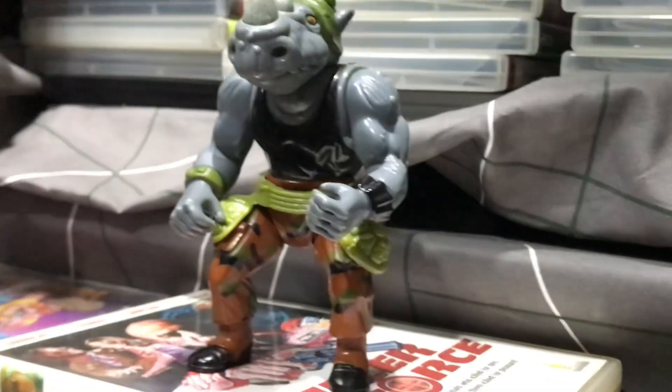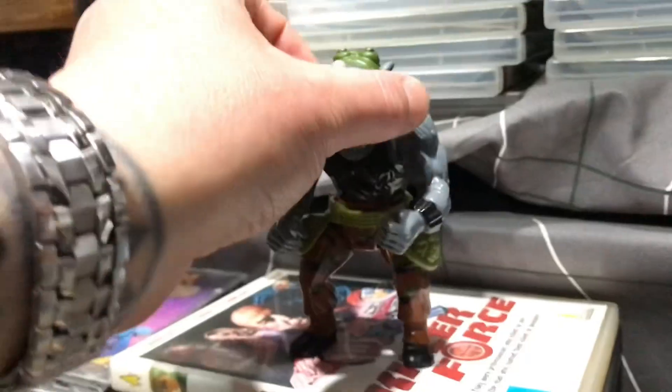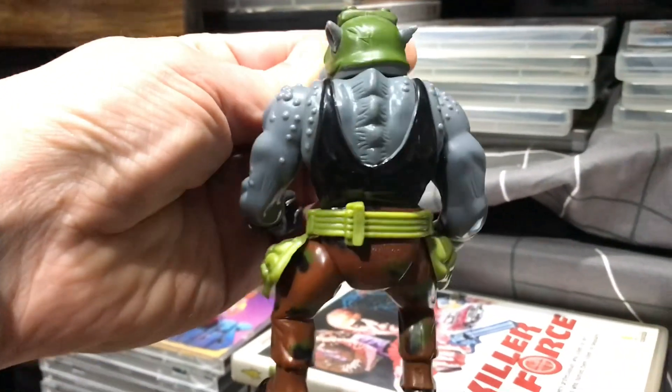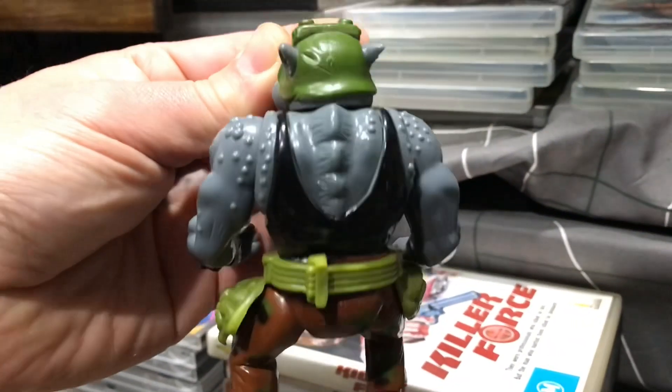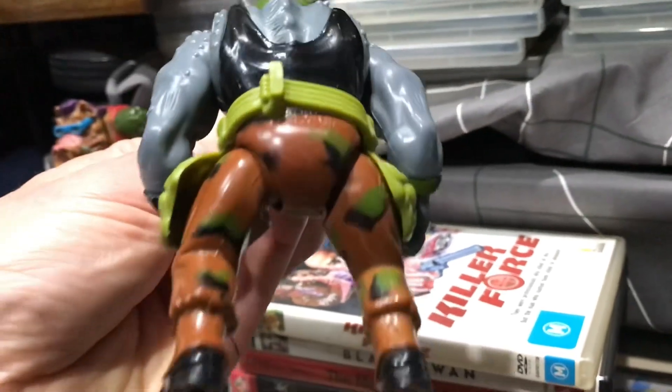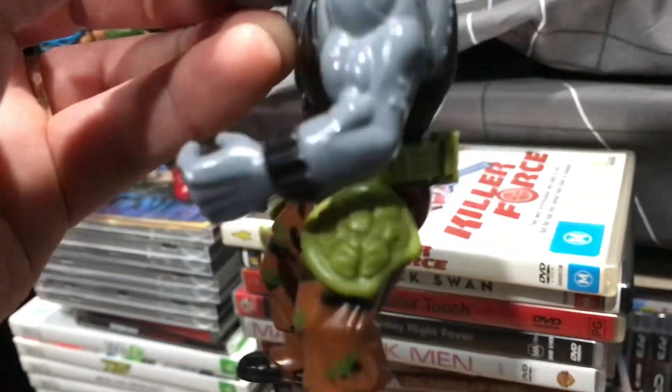I love these original 80s TMNT figures. Rocksteady's got his little belt with the turtle leg shield pieces on it. He would normally come with a big gun, a knife, and a sewer shield — I'd have to double check exactly what he originally came with. But I love these original vintage characters, they bring me back to the day.